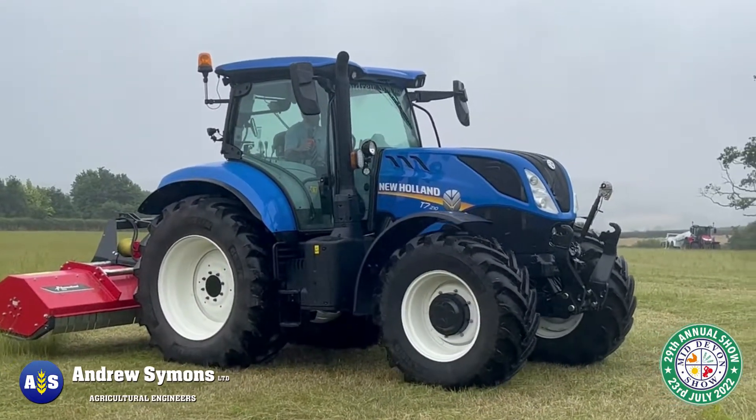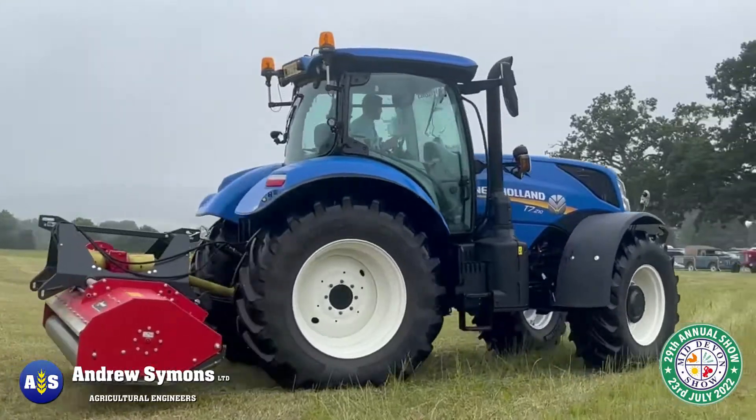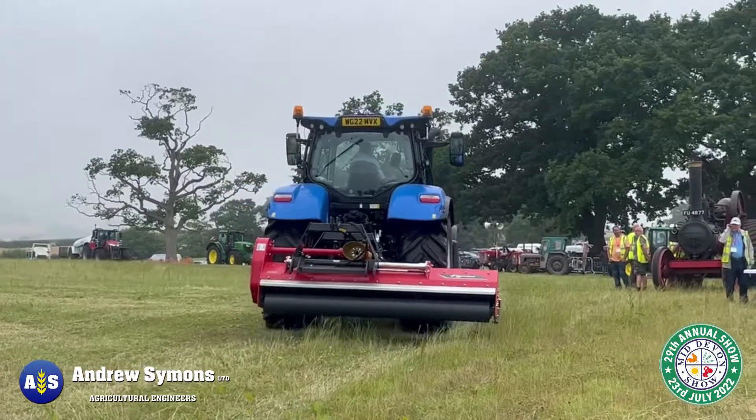As Andrew Simmons turns their topper off, they've disengaged the PTO. You'll hear the rotors still spinning for several seconds after they've disengaged. The power that's put through that is quite colossal.